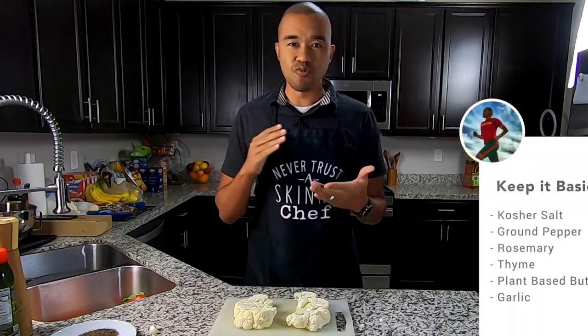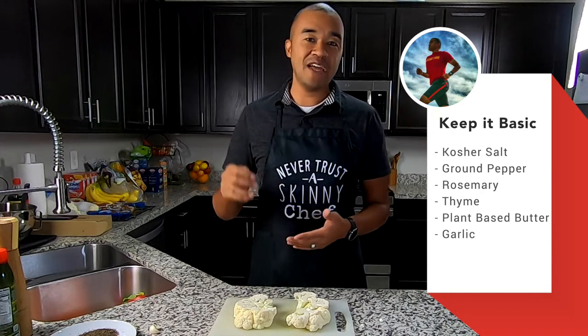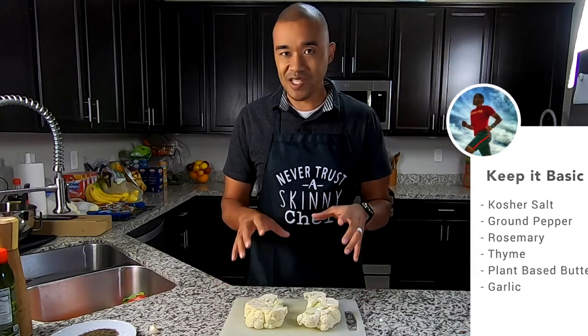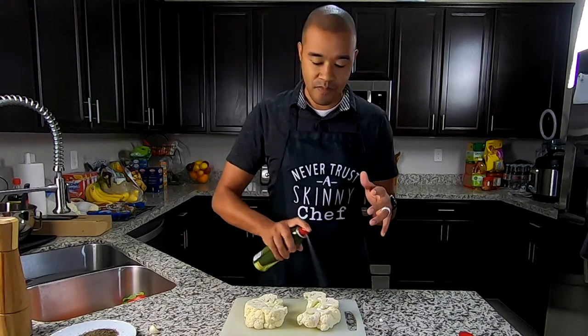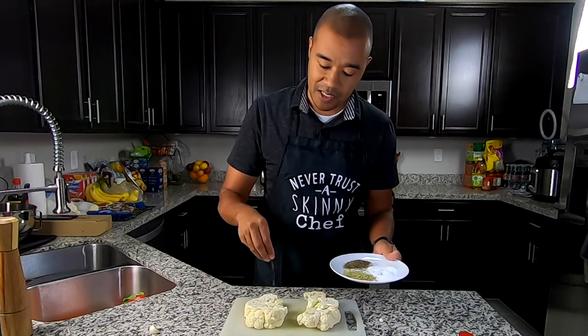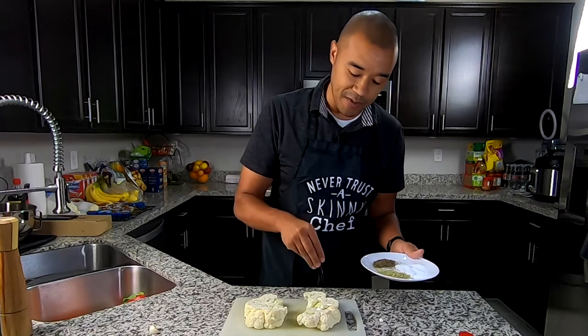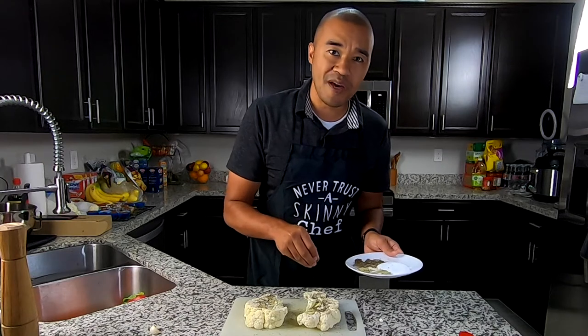Now for the seasoning of the cauliflower steaks. Everything is going to be really basic here: kosher salt, fresh ground pepper, rosemary, thyme, the plant-based butter I mentioned before, and freshly sliced garlic. When it comes to getting the seasonings to stick onto the cauliflower steaks, just lightly spray with avocado oil. I like to use avocado oil because it handles heat very, very well. Then salt, ground pepper, rosemary, thyme — just generously seasoning both steaks on each side.